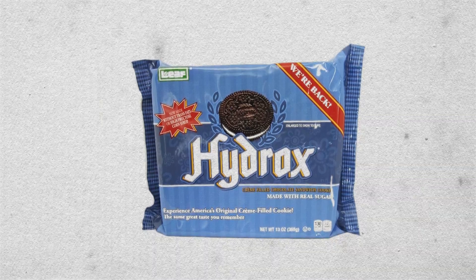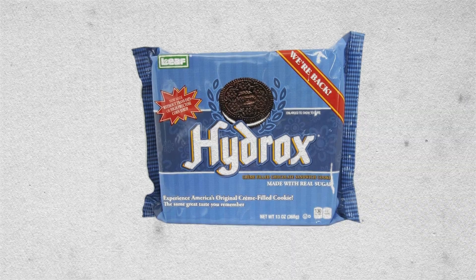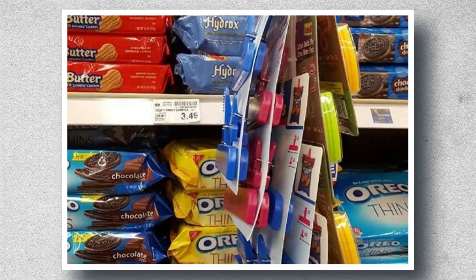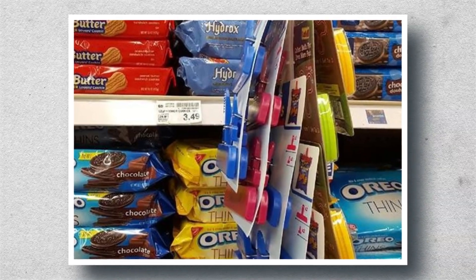Remember when we talked about Hydrox? Here's a fun fact: a man named Ilya Kassov decided to bring back the Hydrox brand. He bought the Hydrox trademark and started producing it under his company Leaf Brands. Today, Hydrox is available in a few stores in the US, but it can also be ordered from the website.